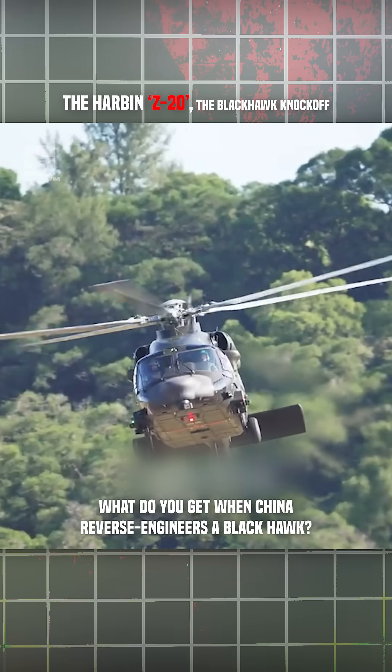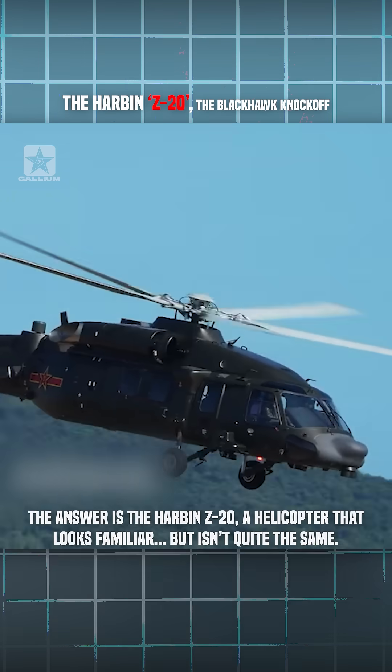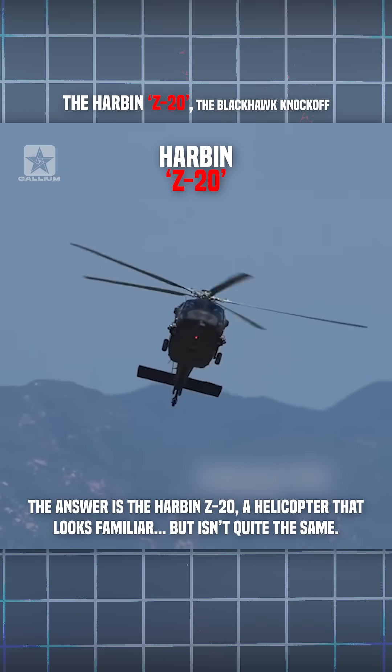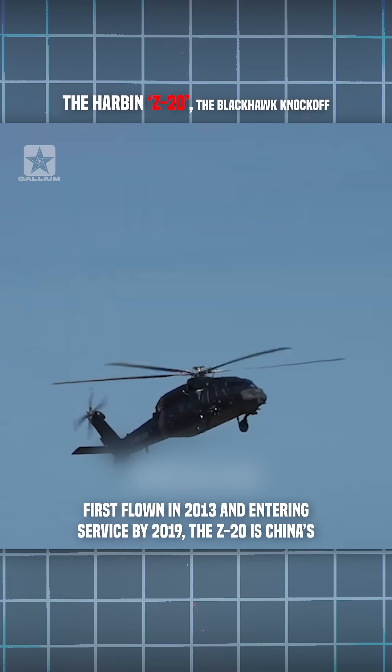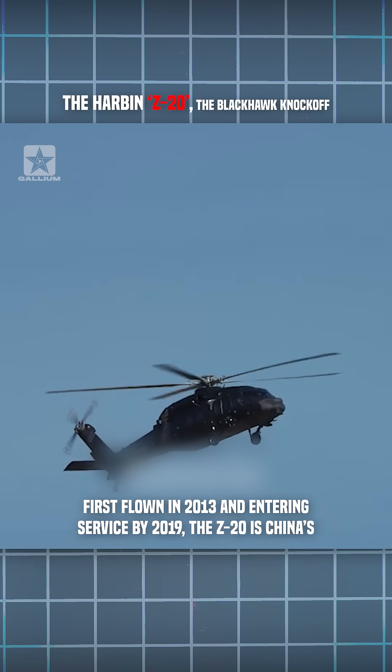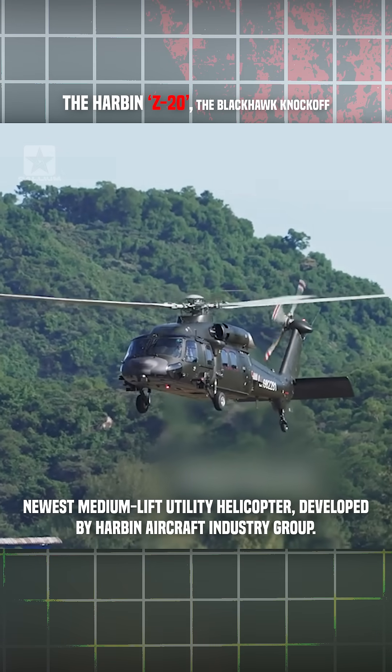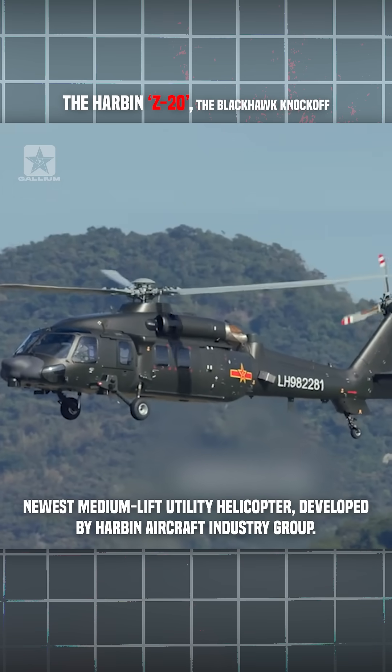What do you get when China reverse engineers a Black Hawk? The answer is the Harbin Z-20, a helicopter that looks familiar but isn't quite the same. First flown in 2013 and entered in service by 2019, the Z-20 is China's newest medium-lift utility helicopter, developed by Harbin Aircraft Industry Group.